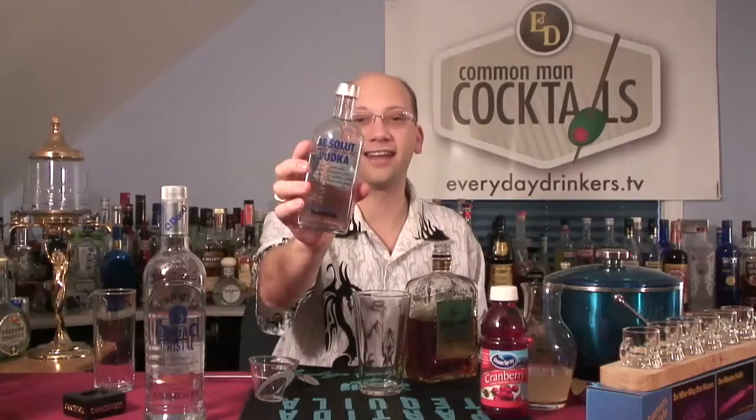Also, we're using Absolut vodka — check it out. It's actually purchased for our vodka episode of alcoholsbyvolume.com. Go to alcoholsbyvolume.com where we tasted Absolut, Tito's, Grey Goose, and some other stuff. Go out there, you can check it out.